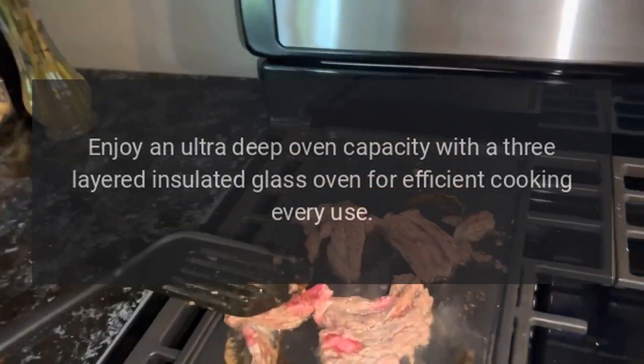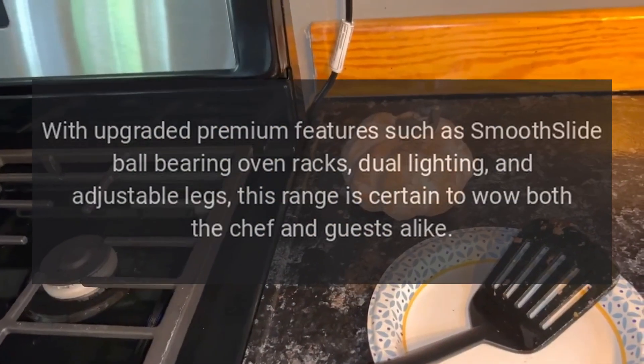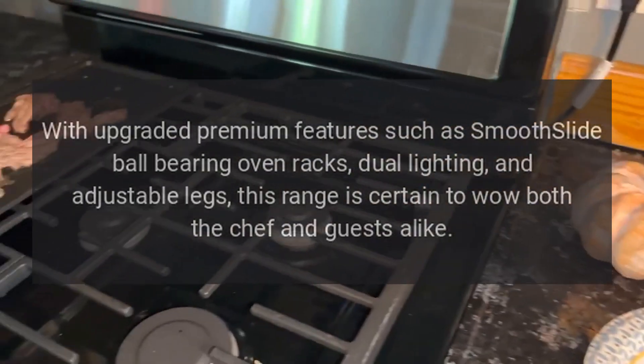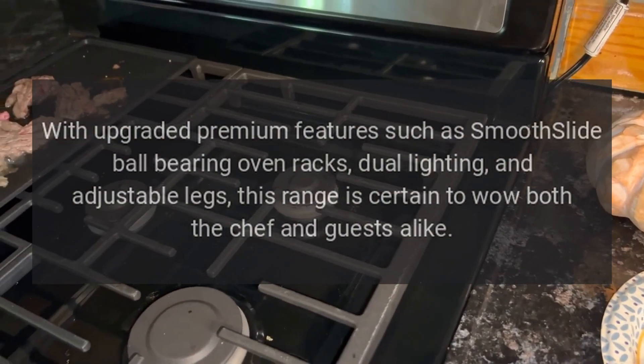Enjoy an ultra-deep oven capacity with a three-layered insulated glass oven for efficient cooking every use. With upgraded premium features such as smooth slide ball bearing oven racks, dual lighting, and adjustable legs, this range is certain to wow both the chef and guests alike.